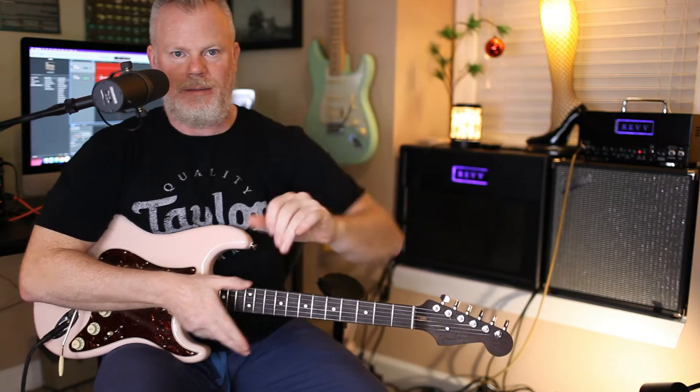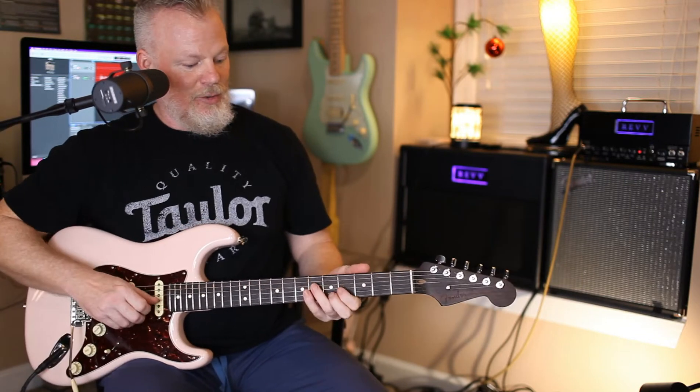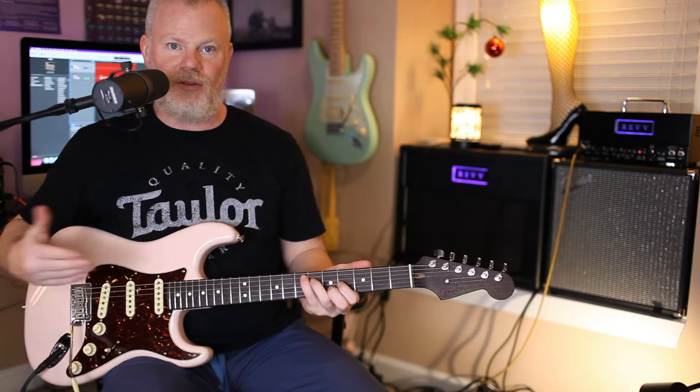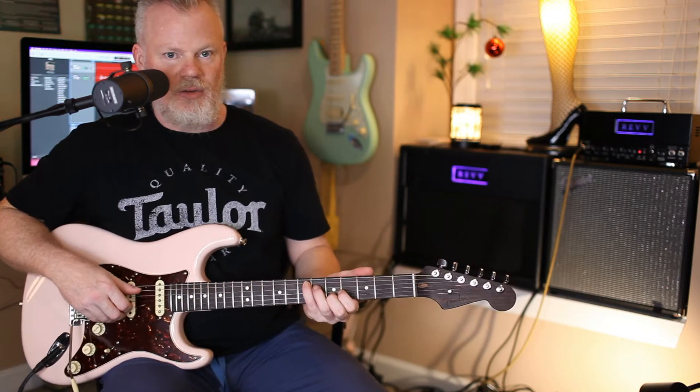Hey everyone. I don't know who everyone is, I don't have any followers yet, but whoever's watching, welcome. I'm doing my first instructional video today on guitar, so manage your expectations.